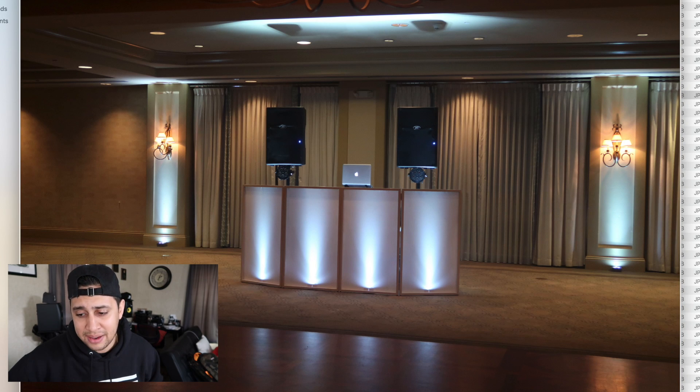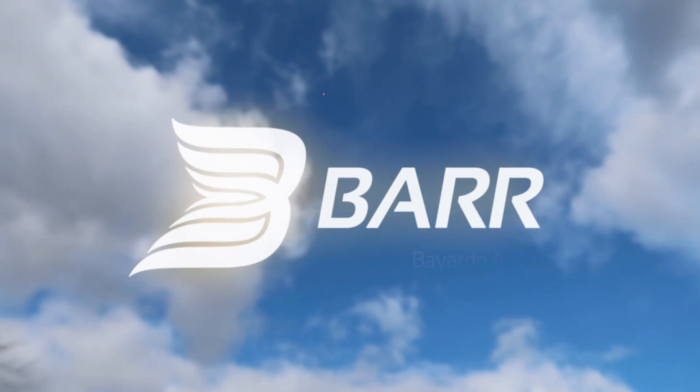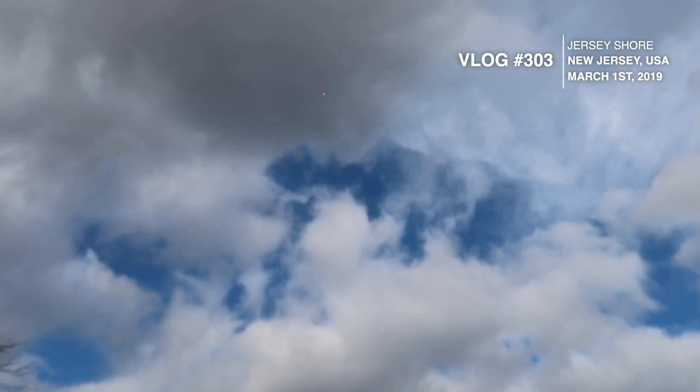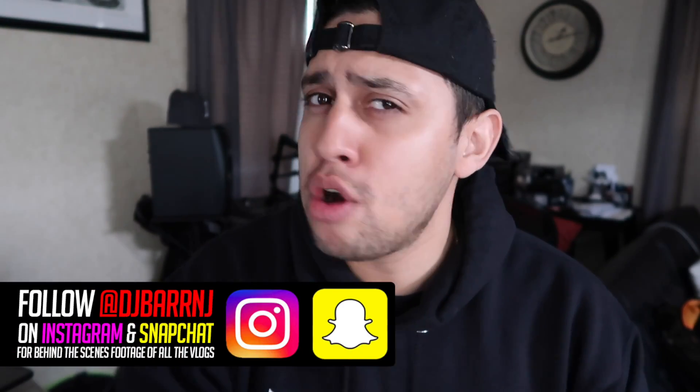Hi, my name is DJ Bard. Welcome to my new show entitled Amazon Money Challenge — the show where you guys give me a set amount of money and I go on Amazon and try to build a DJ system with it. In this episode, the money challenge will be $2,000. So I'm going to go on Amazon and try to build a DJ system from the ground up with only $2,000.